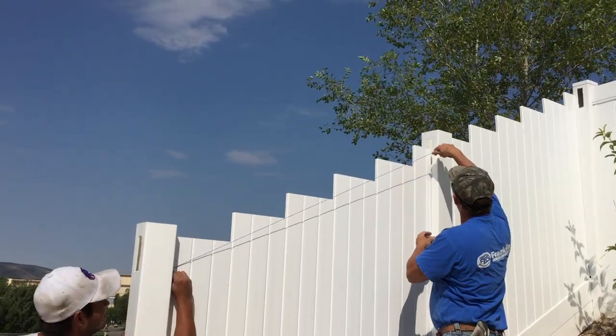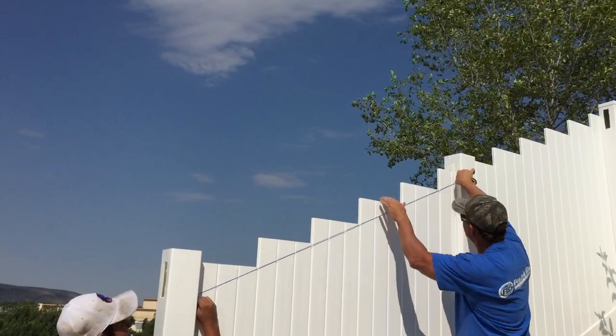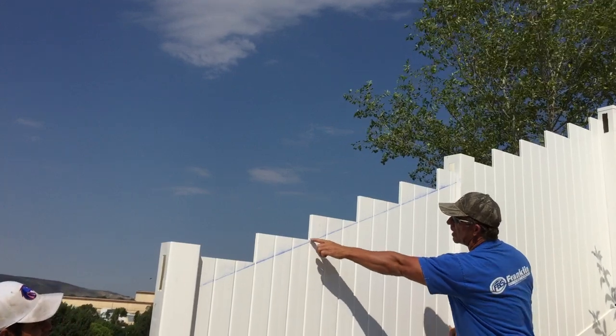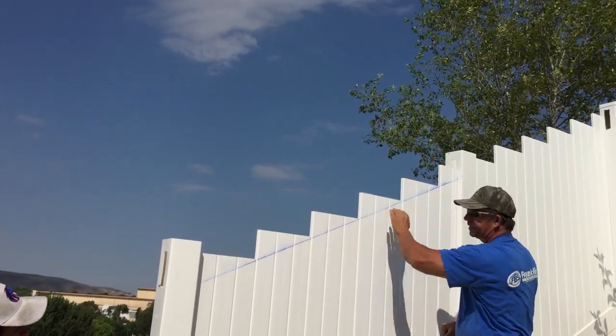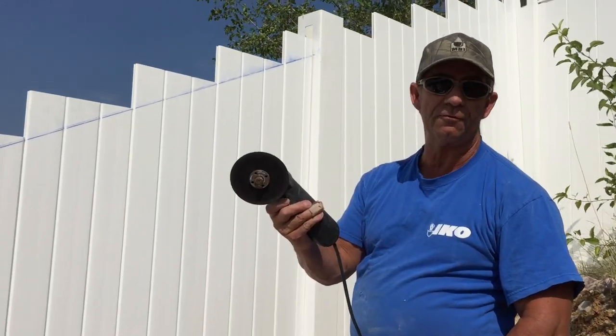We've got the chalk line string up. I put it on the 1 3/8 on each end, pull the pickets over, and pop it. You see now that's perfect — it covers right here. We cut that off and it looks perfect.